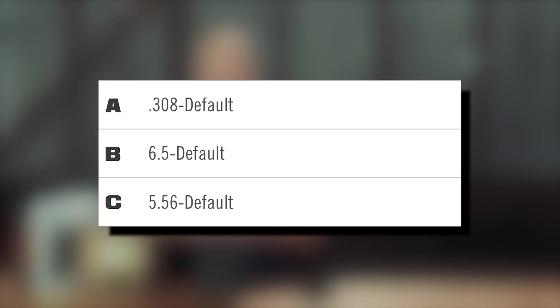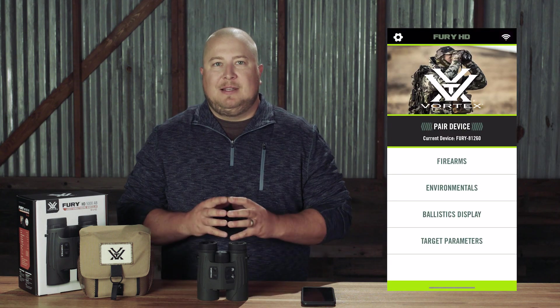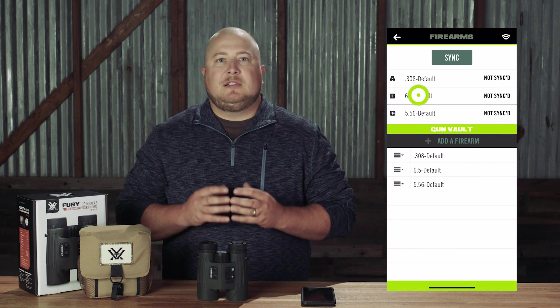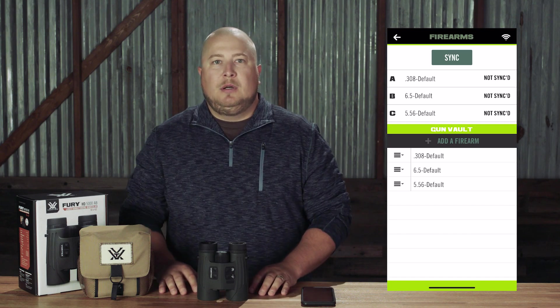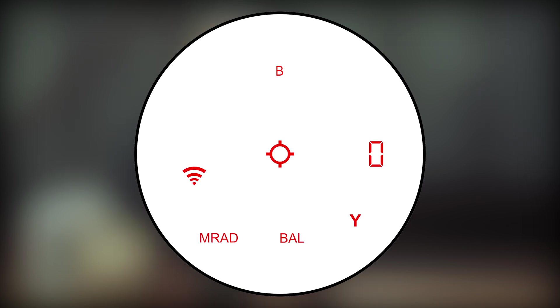The Fury AB comes preloaded with three common firearm profiles you can choose from. Profile A is 308, Profile B is 6.5, and Profile C is 5.56. Since we're shooting a 6.5, we're going to make sure that Profile B is the active profile on the Fury AB. To do this, enter the Firearms page of the Fury HD app, select your desired profile, then select Yes. If you're not connected to the app or you don't have a phone near you, hold down the Menu button on the Fury AB until the word Mode is displayed. Press the Menu button to toggle through the settings until Prof appears. Then use the Measure button to select between A, B, and C. Once you have selected your desired profile, hold the Menu button down for two seconds or until the full display appears again.